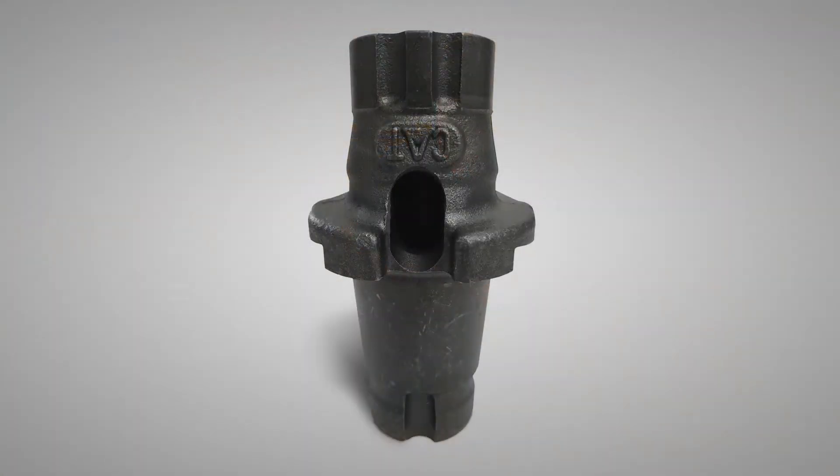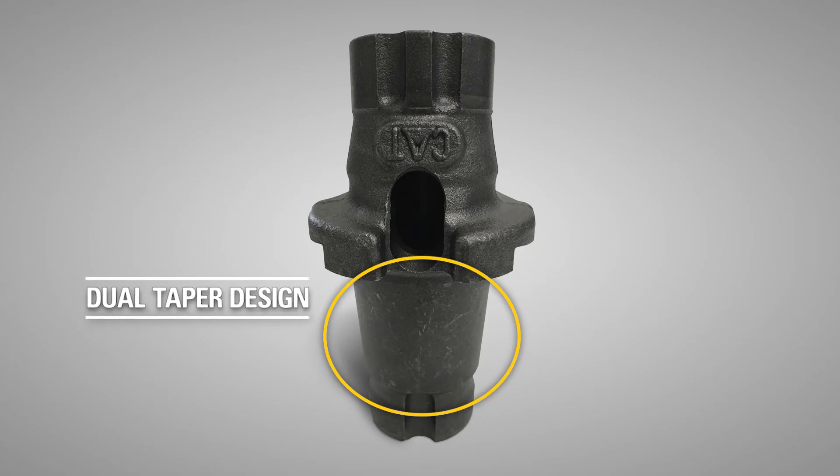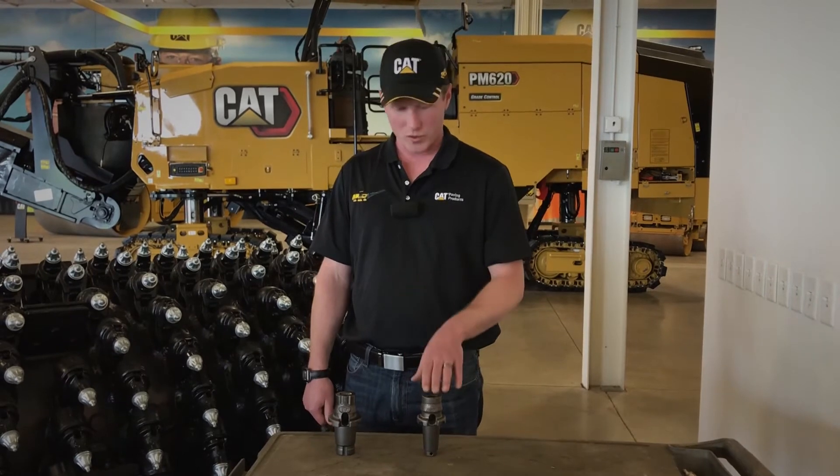One of the nicest features about the new K tool holder is the dual taper design. This dual taper allows you to pound the tool holder into the block of the rotor and it retains itself without any pins or bolts. The old G style required a pin to ensure that the tool holder did not pop out of the rotor.